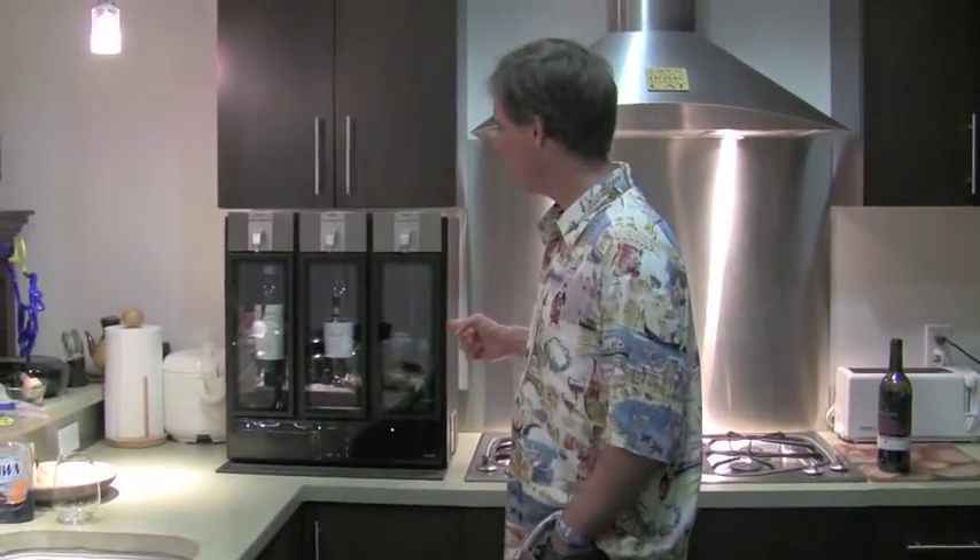Hey everybody, this is Drew Maddich with PullingTheCork.com. This is my first video for Michael's website, and we're talking about the Sky Bar.